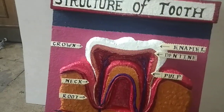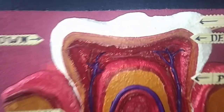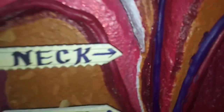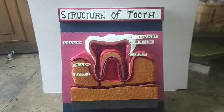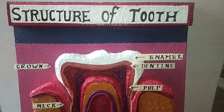Please first of all see carefully what the model is and how it is assembled. Now friends, you have noticed that this model is made up of thermacol, and how to make this model I am telling you step by step.